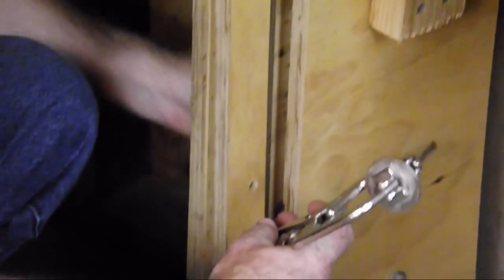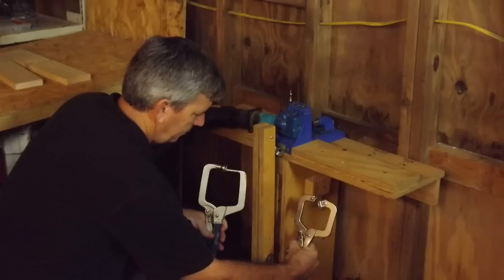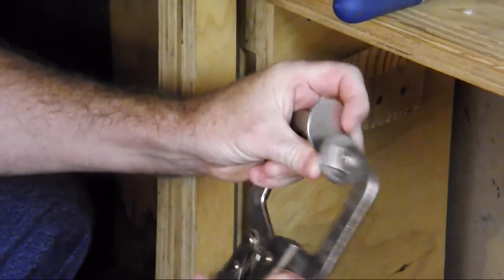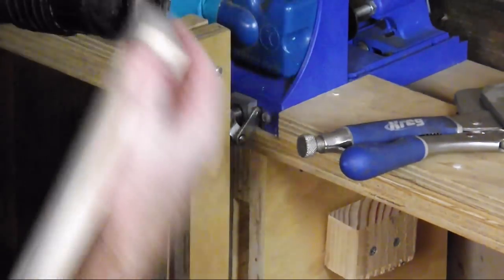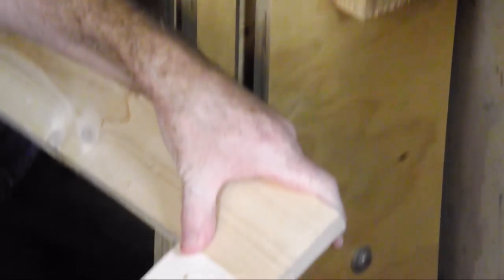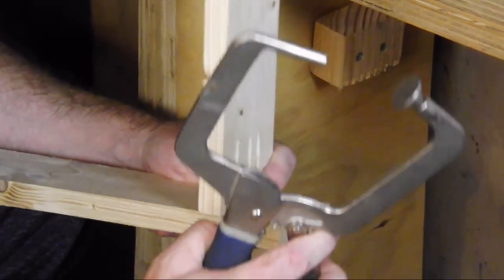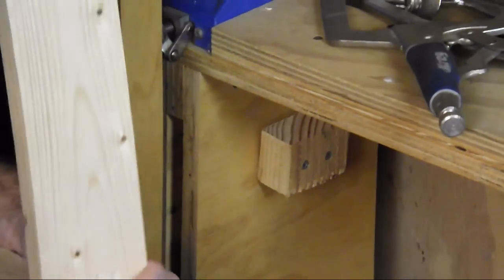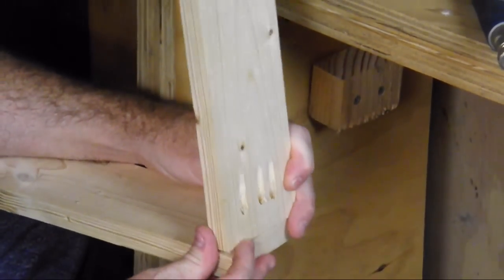Underneath the jig I store two different types of clamps. The two flat-faced clamps are used to join the boards in a flat, face-to-face position. And the clamp with the peg is designed to clamp two boards in a vertical position like that.